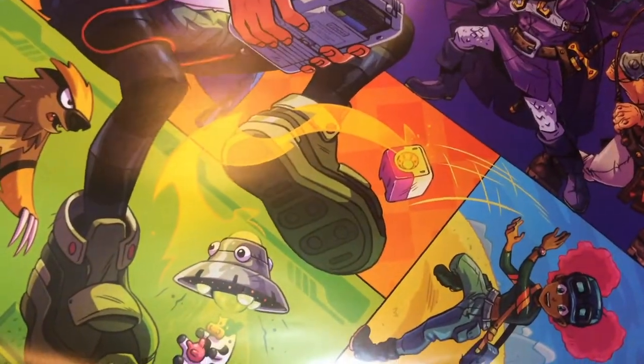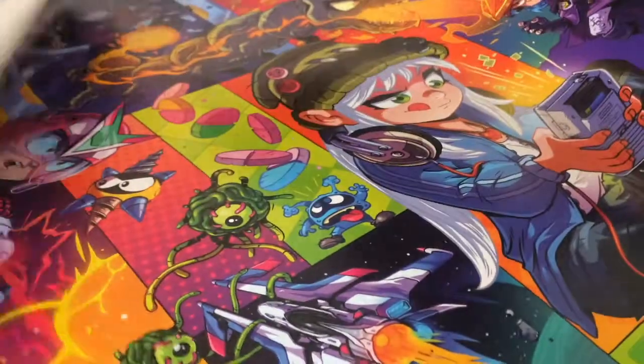We have posters, and it's a fantastic piece of cover art by the one and only Will Overton, most famous for Super Play magazine.